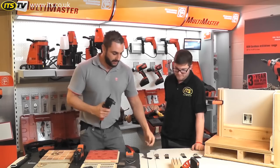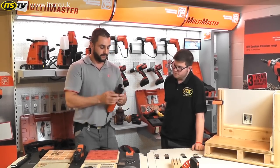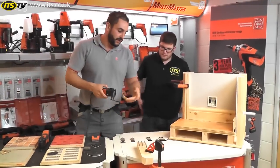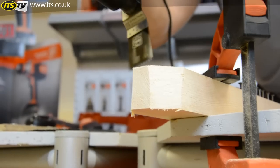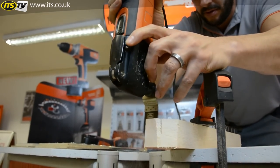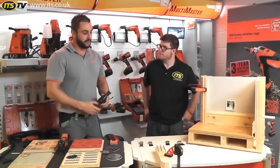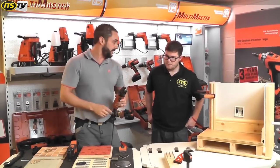I'll show you that in a second, but first let me show you the blade cutting into a piece of timber. We've got a clean piece of timber here which the blade is designed to work with. It gives you a quicker cut on your timbers.